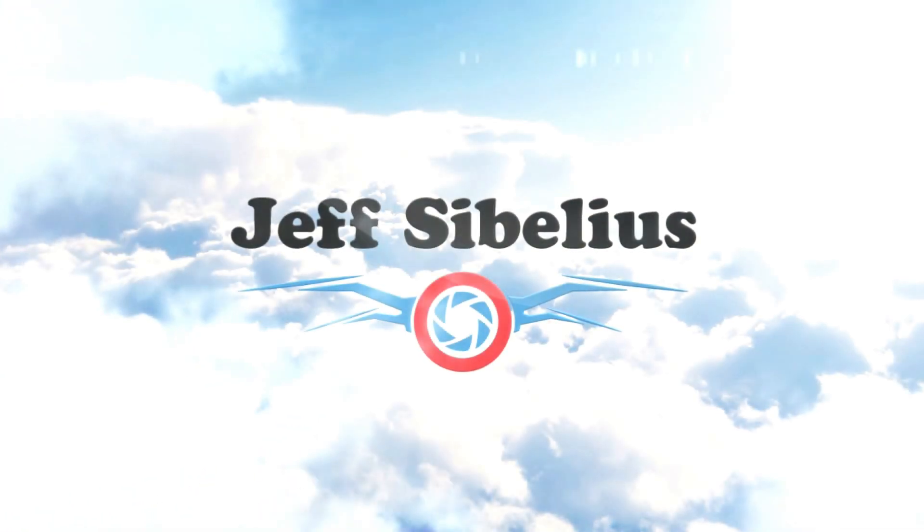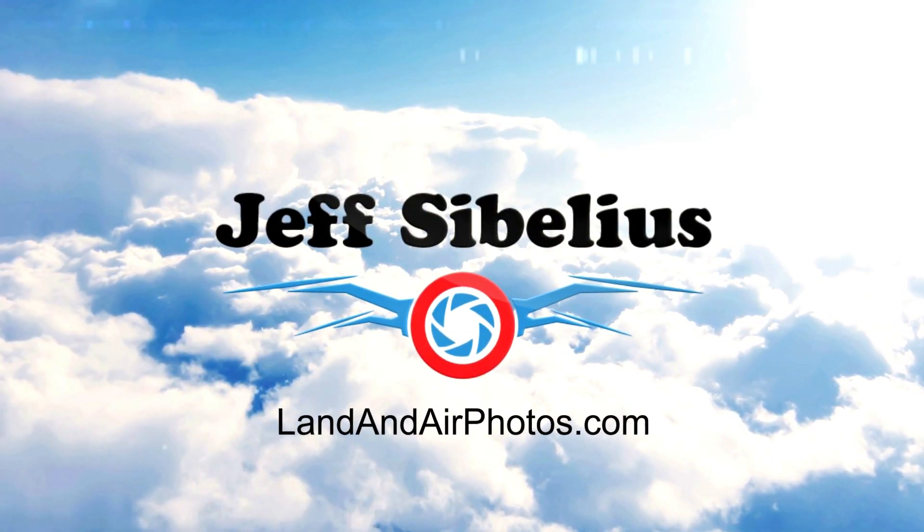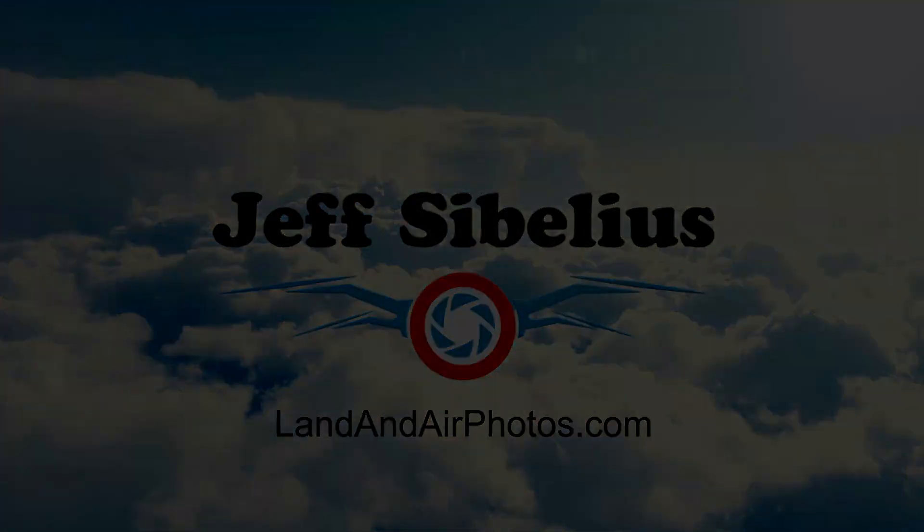Welcome to the latest episode of Drone News from Jeff Sibelius and LandonAirPhotos.com. Today I'll talk about the release of the new Pocket 2 handheld gimbal camera and the possibility of a Mavic Mini 2 drone.